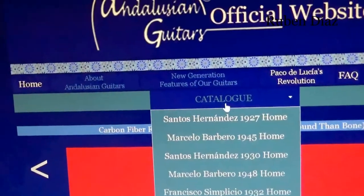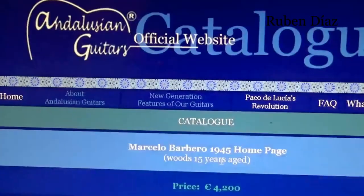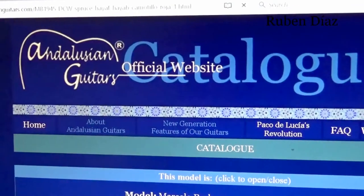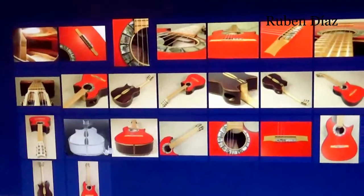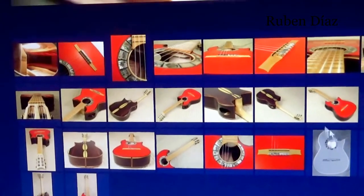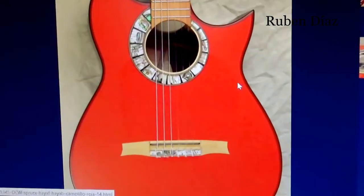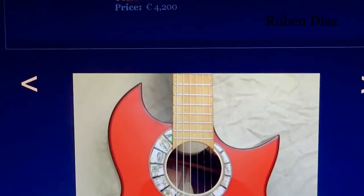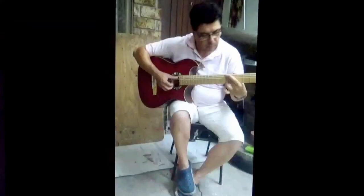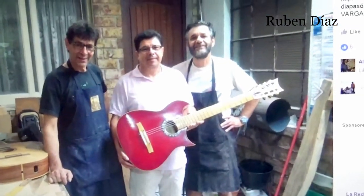You see this model here — it's like the 1945 model. This guitar, which is like this model here, they copied from here. So this is risky, because if someone now sells such a guitar online, it becomes a problem.